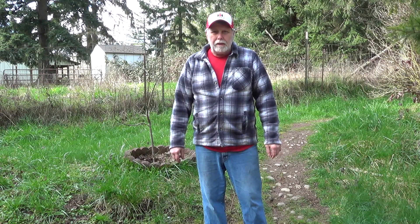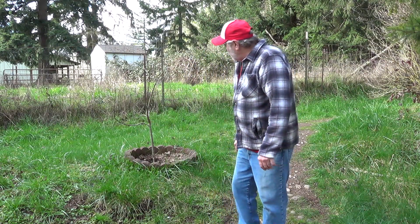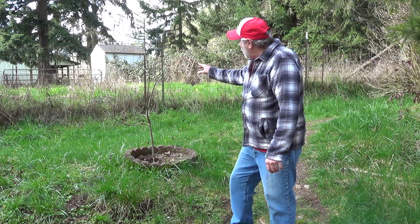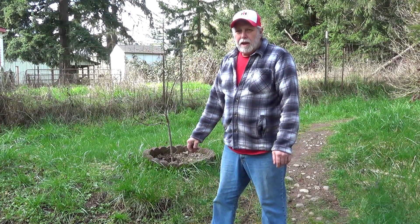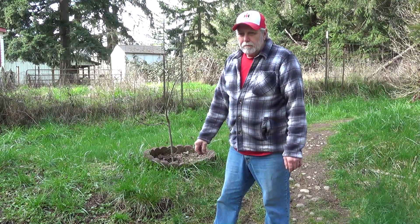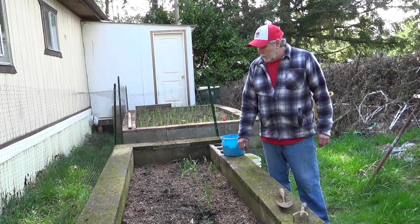Today is going to be a day in the life of Mr. Obsolete — chores, jobs, and inspections. The trees are just starting to get little buds on them, so spring is just about here, although we've had hard freezes every night for weeks. The first thing we're going to do is look at our garden beds.